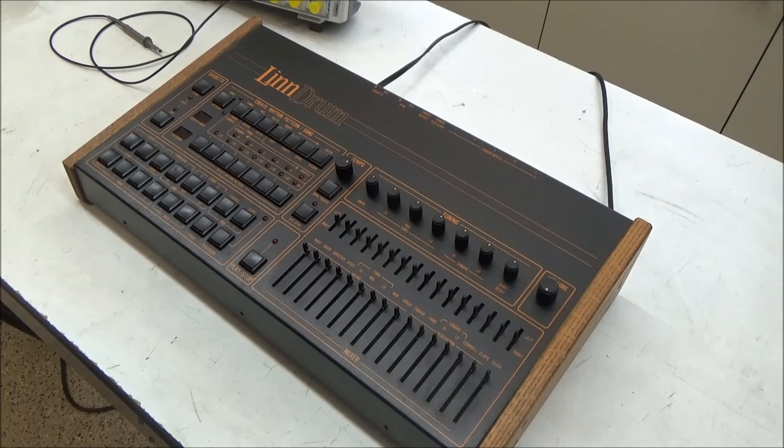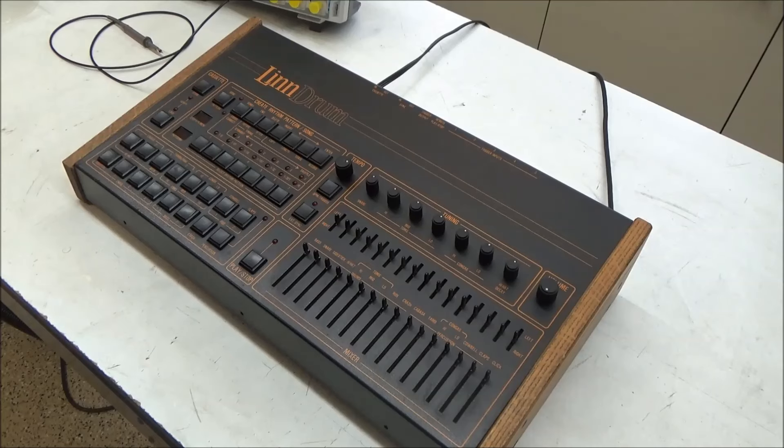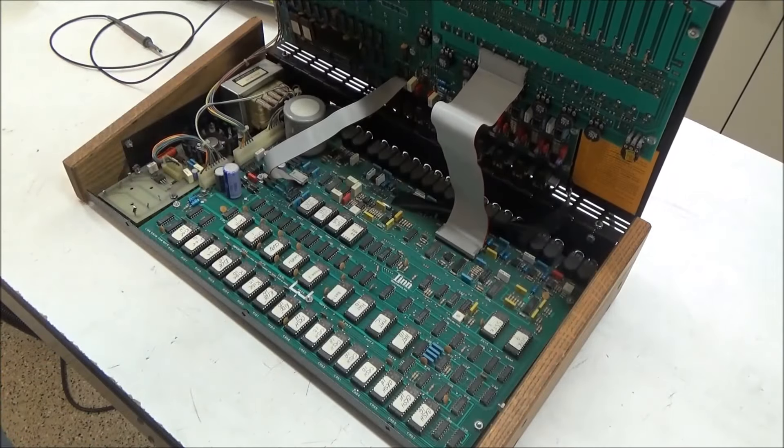Hi, this is SynthChaser from SynthChaser.com. I recently acquired this very nice-looking Linn drum that needs some repair and servicing to make ready for a new owner. It has the usual problems that we encounter in an unserviced Linn drum.